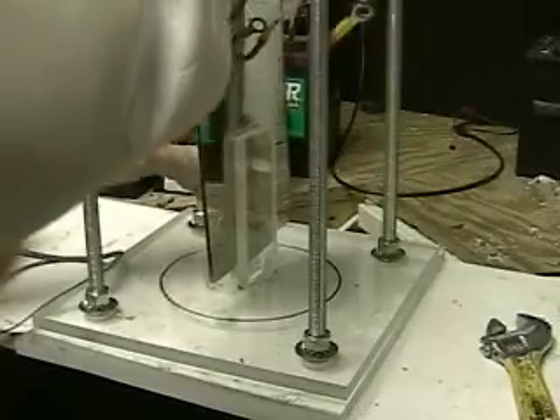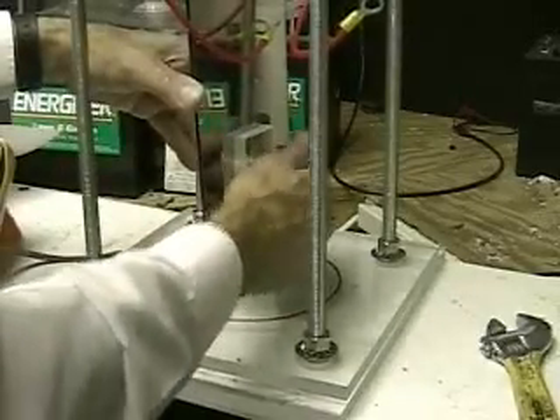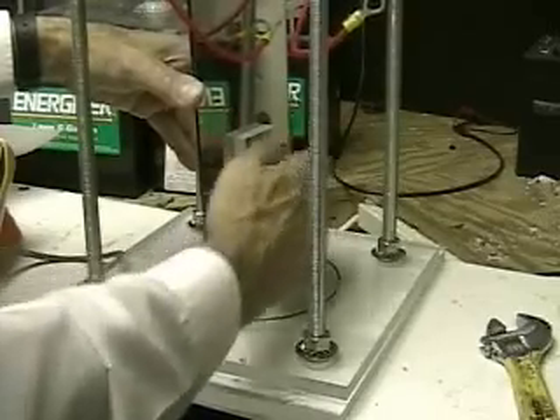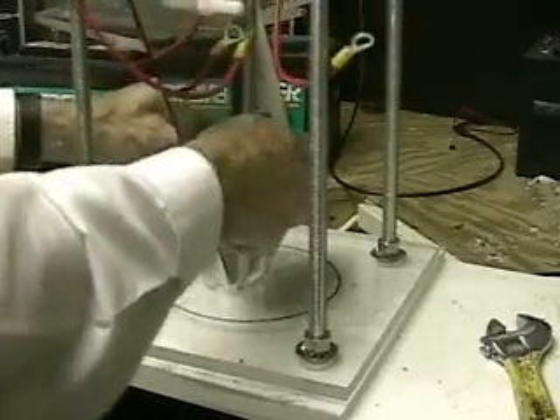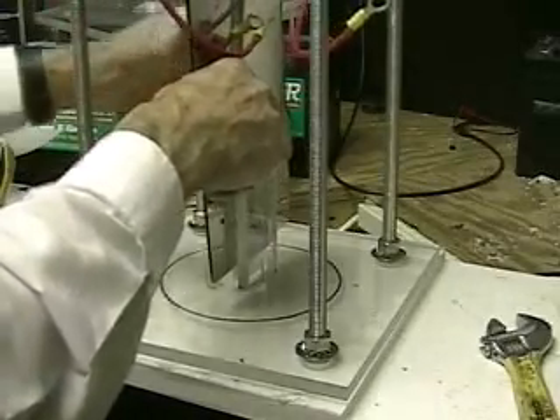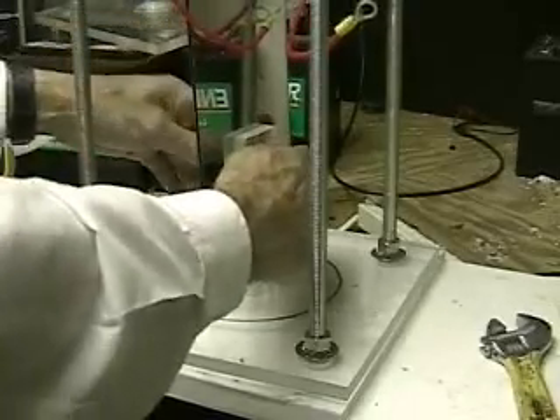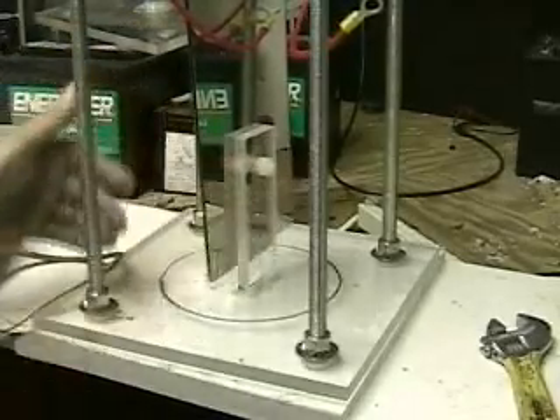I'll make all my test equipment that way so I can easily change the parts. You can see how it fits together. There's less than an eighth of an inch between those two plates. I've made it so I can add more later, and I can add plates to the other side as well.